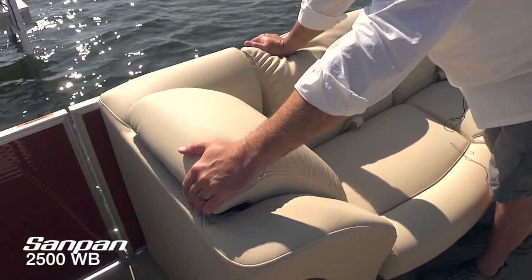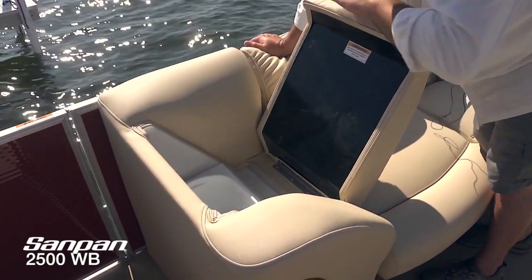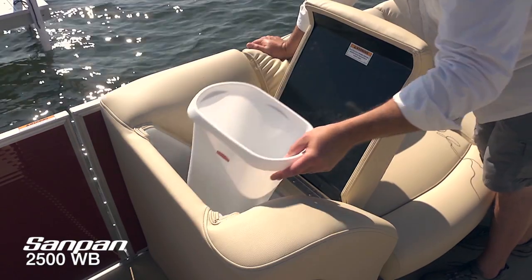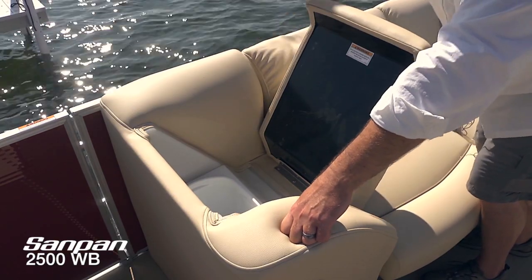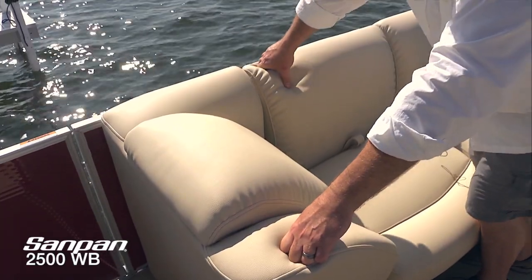Taking every opportunity to maximize space on this boat, the forward backrest folds up and reveals a removable trash receptacle. You want to get rid of those wrappers and cans — just tuck it out of the way. When you get back up to the dock, you simply dump it in the nearest trash receptacle.